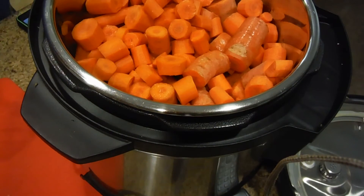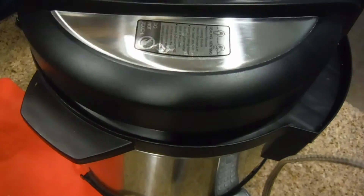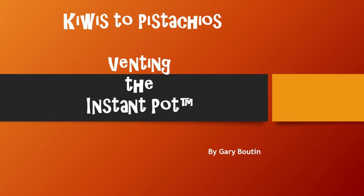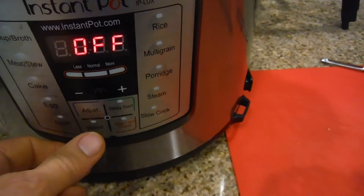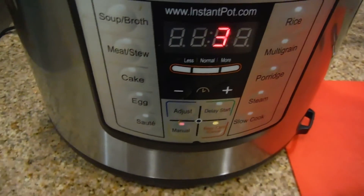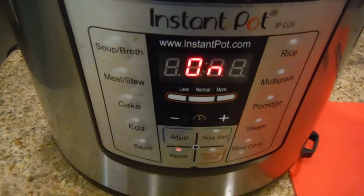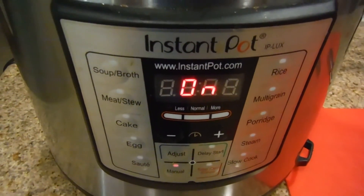So what's happening here is we're going to set up the timer on the Instapot for three minutes. We do manual — it's already adjusted to three minutes. And then the pot will suddenly start saying it's on, as you can see. It will take some time to come up to pressure, and then it will start the three minutes.